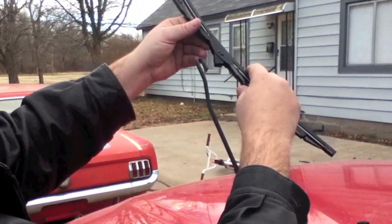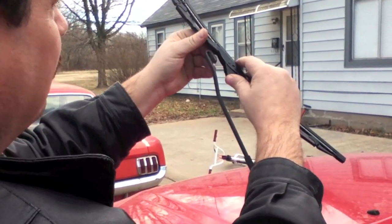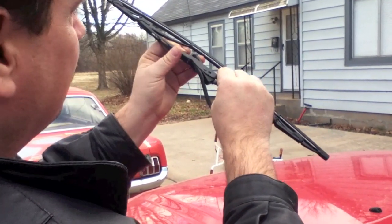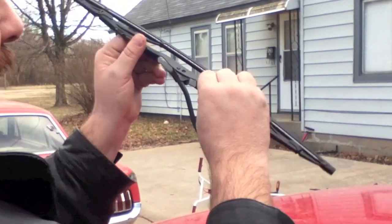So now what we're going to do is just redo what we just did. This fits right in here like this — we're going to put this through here. Now we're going to slide this in there, and you want to push until you hear a little click. Heard that click — now it's replaced. You do the other side the exact same way, and now you have new wiper blades and it won't cut down on your vision.